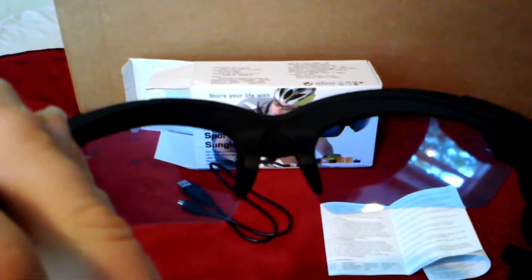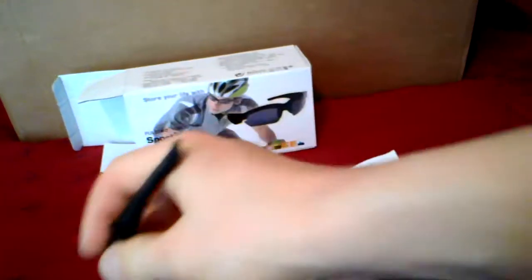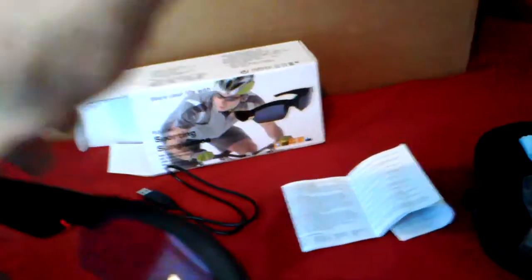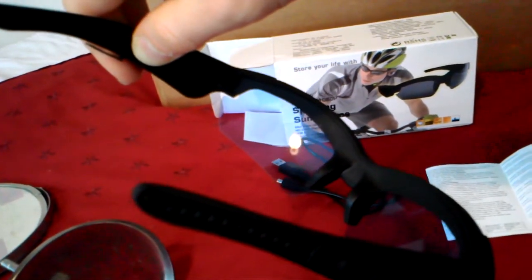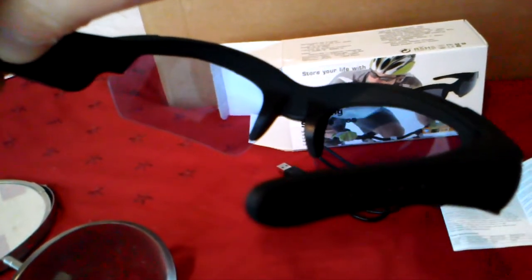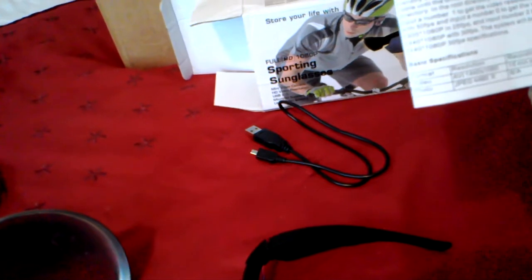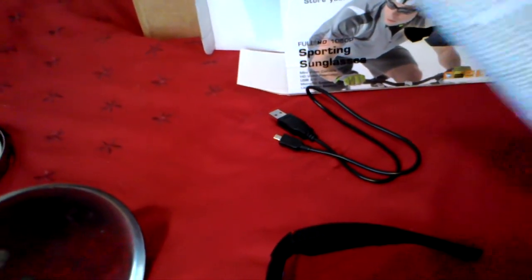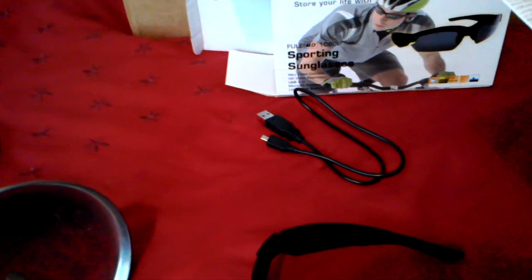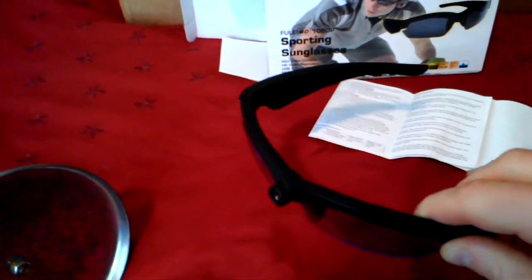To take a picture you click once - the LED flashes twice and they take a picture. I'll try to demonstrate that now. They took a picture. For connectivity, it's very simple - plug it into the PC and it's automatically detected as a mass storage device. I also plugged them into my TV using the USB cable and you can watch the video straight from the glasses on anything with a USB port that can play video.